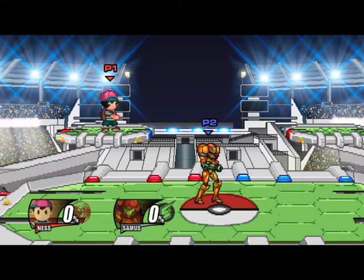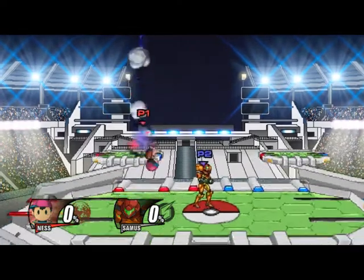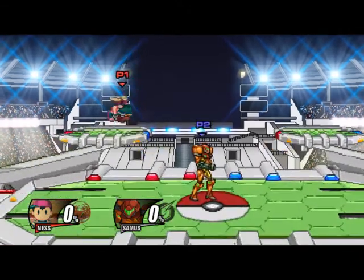Advanced new technique. If you double jump and up B at the same time, Ness can still rise while he's doing his up B animation, so he follows the thunder and hits it really early.